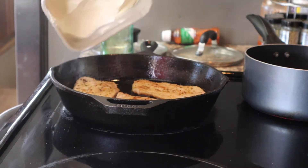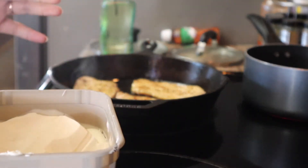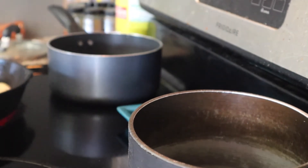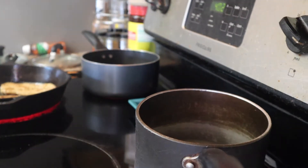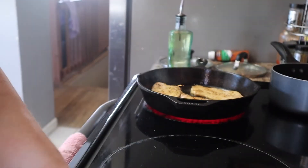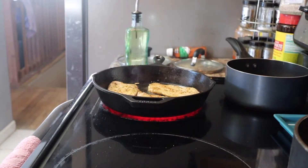This is my butter, and I will be pouring it into one of these two pots — because one is going to be for my corn and the other one is going to be for my mashed potatoes.